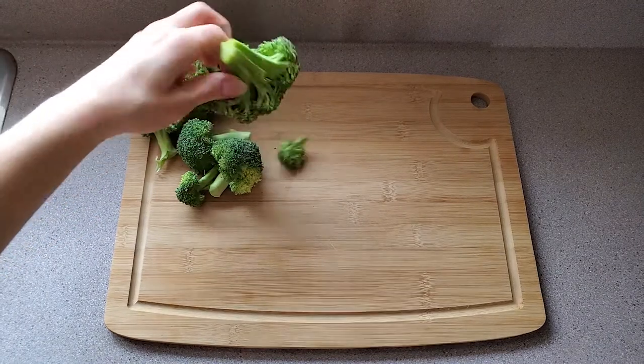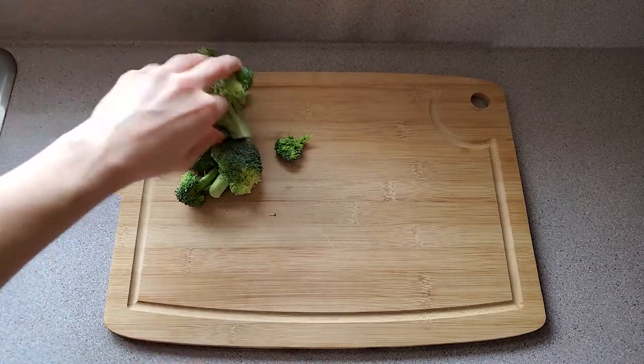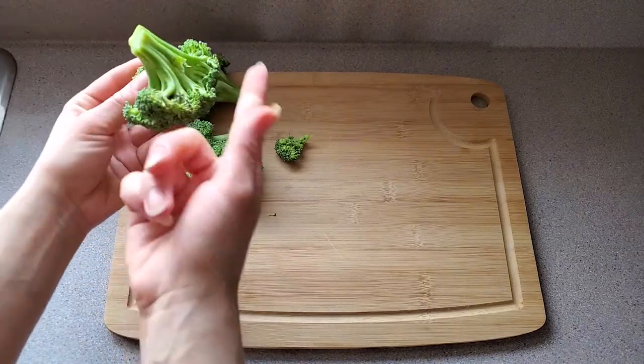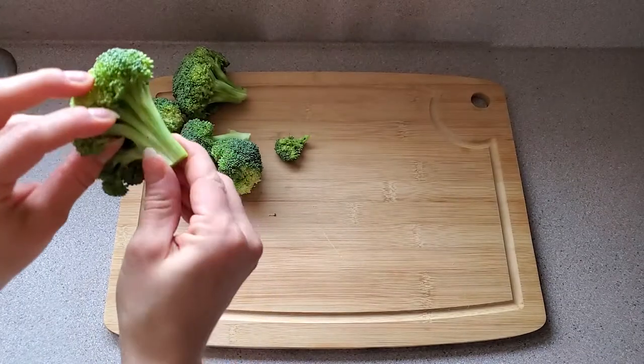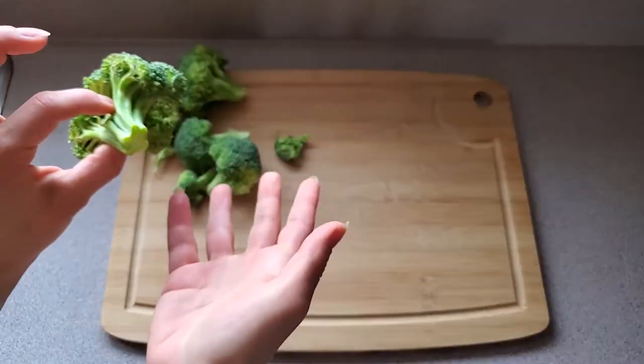You can put as many florets as you want depending on how much you're making. I'm going to chop these into smaller pieces because it's easier to eat, and I'm going to keep the stems because the stems are so good — there's a ton of fiber in them that's really good for your little one's digestive system.